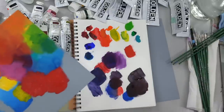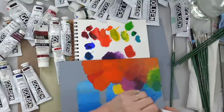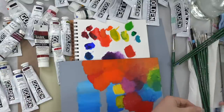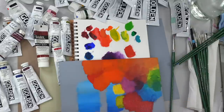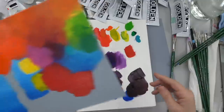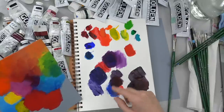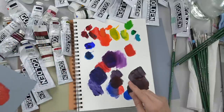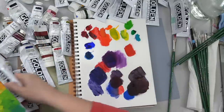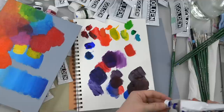Somebody says that when mixing they just get a muddy mess. Are they using too much of one color? That happens a lot when you are mixing colors that are opposite on the color wheel. So the orangey red with the blue will create a brown instead of a purple. If you know the leaning of your color — whether it is cool or warm — that will help you tremendously when you're doing your color mixing.